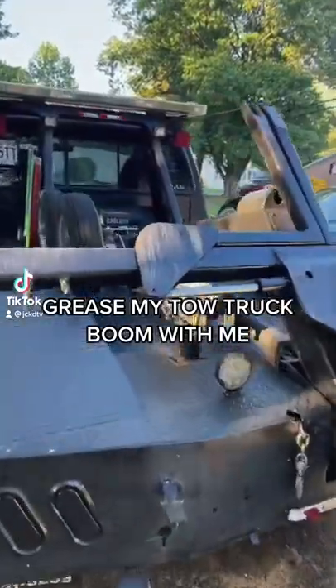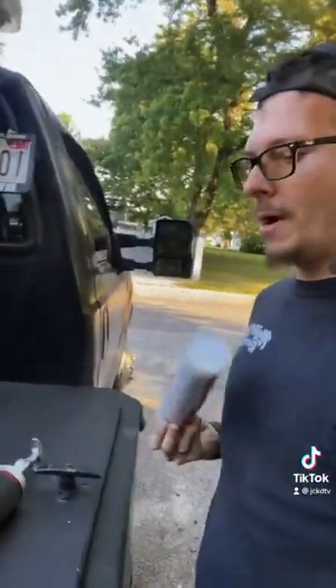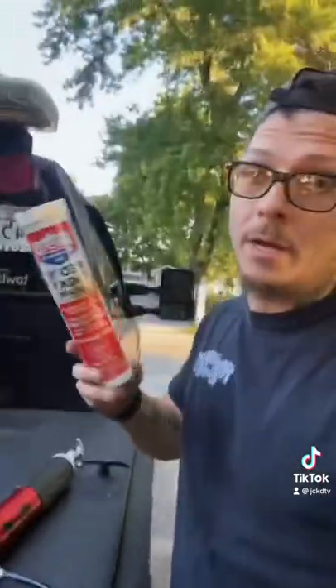Grease my tow truck boom with me. All right, so first, get all our stuff here. I want to buy that Milwaukee one, man. I think I am going to buy it. Just to have it, I guess.